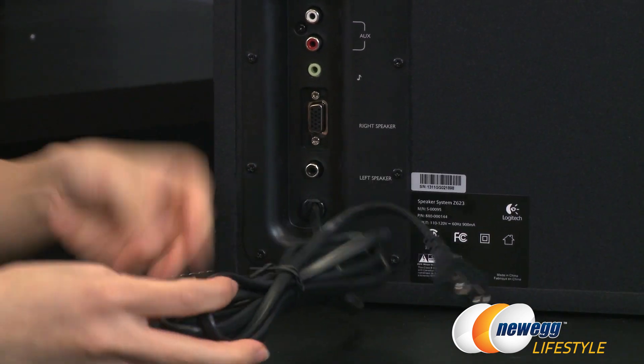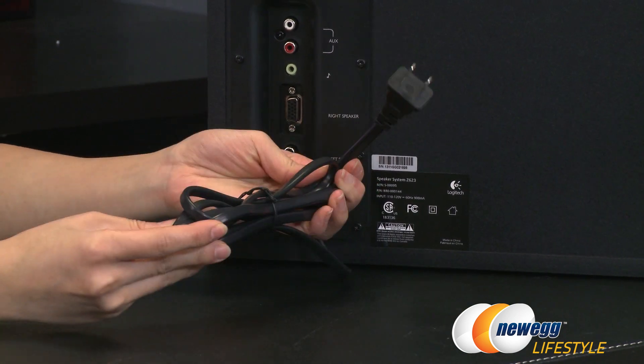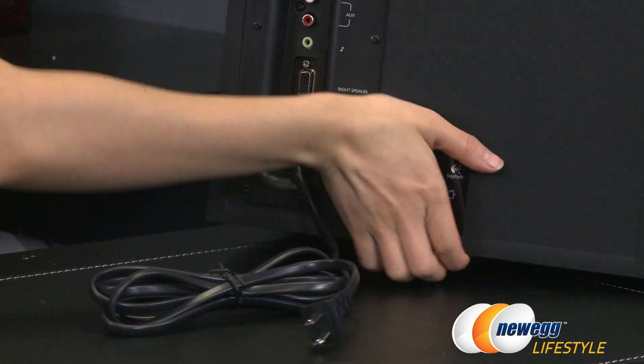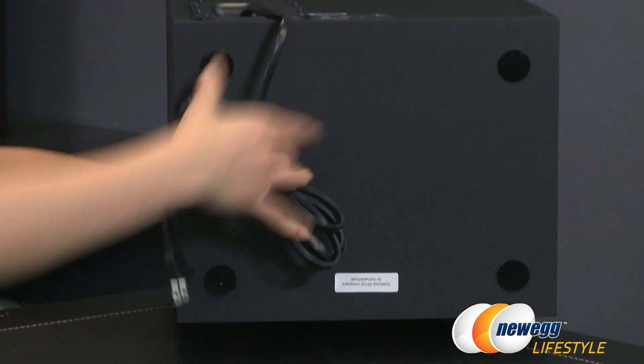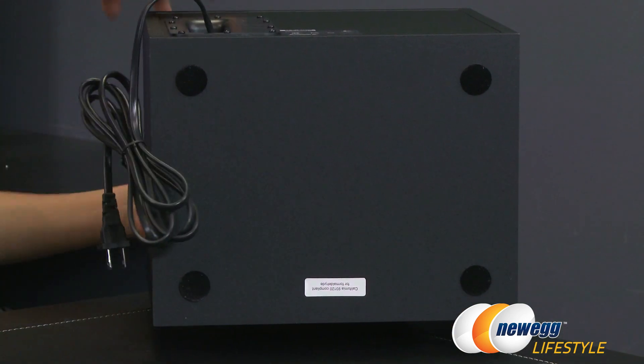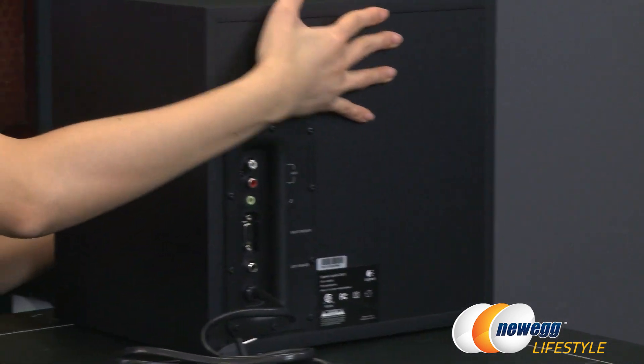The power cable measures about six and a half feet. On the bottom of the subwoofer you get four rubberized round feet, so when you place this under your desk it will stay firmly in place.